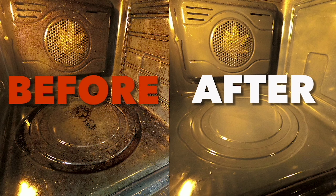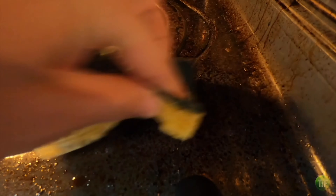A dish that spills over in the oven and leaves burnt food stains that are hard to erase is something that can happen to anybody. If you find yourself in this situation, the solution isn't just to simply scrub as hard as you can. Luckily, in a few minutes you'll be able to get rid of these stubborn stains.